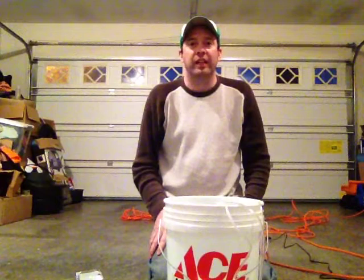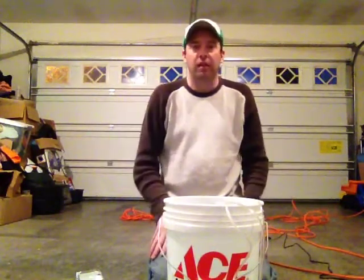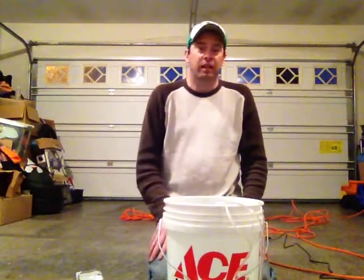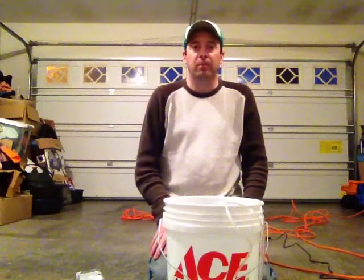Hey everyone and welcome to another caffeinated episode of Garden Frugal. I'm Clint and I welcome you guys back — hopefully you're coming back. And if this is your first time, welcome. Definitely go back and check out some of my other videos; there's going to be a lot more to come.